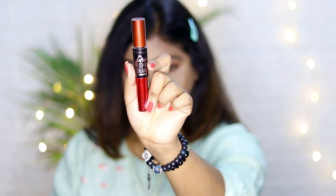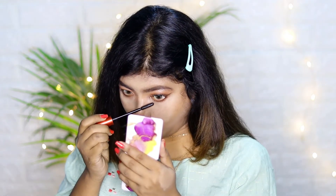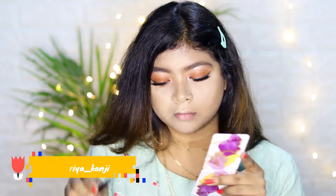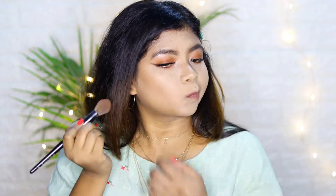Next, I'm applying two coats of Maybelline Falsies Push-Up Drama mascara to the top and bottom lashes. After that, I'm applying a pair of falsies. For the face, I'm using Sugar Mini Bronzer in shade 01 to set my contour area.